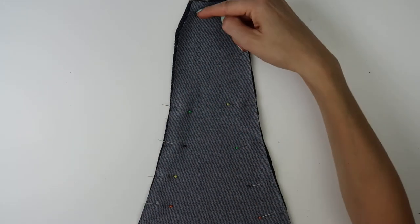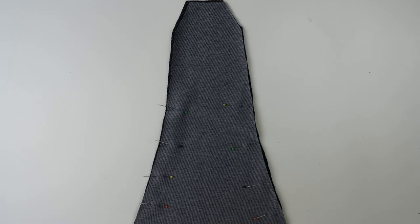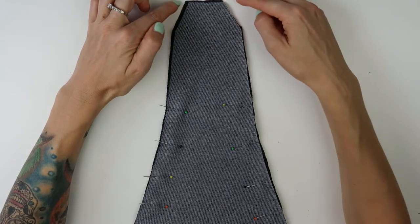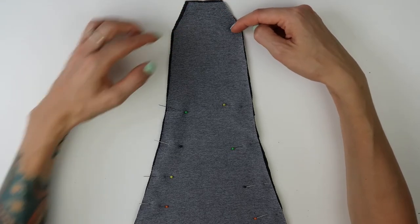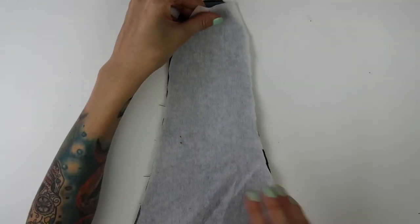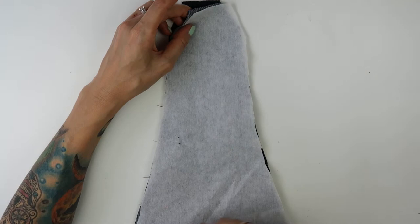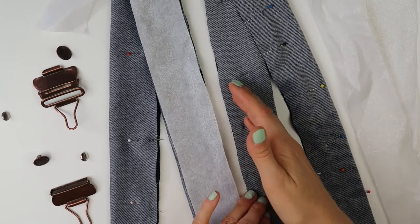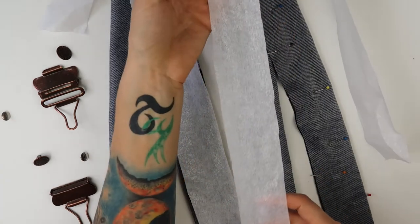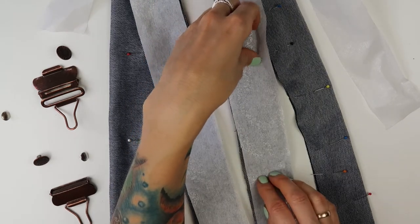Now let's look at the back piece. The height is the same as the front — 12.75 inches. The bottom is 8.5 inches wide, and toward the top it narrows to 3.5 inches wide, cut at angles where the straps will be sewn on. For the straps, the fabric is 3.75 inches wide in total. I folded each strap once in the middle and will iron on a strip of non-stretchy iron-on interfacing on one half so they keep their shape.